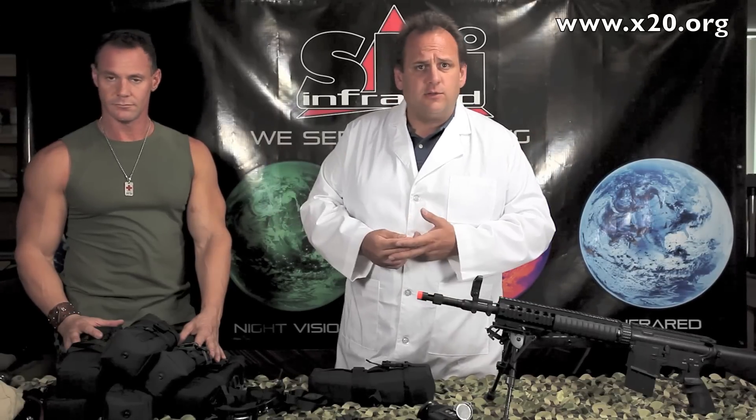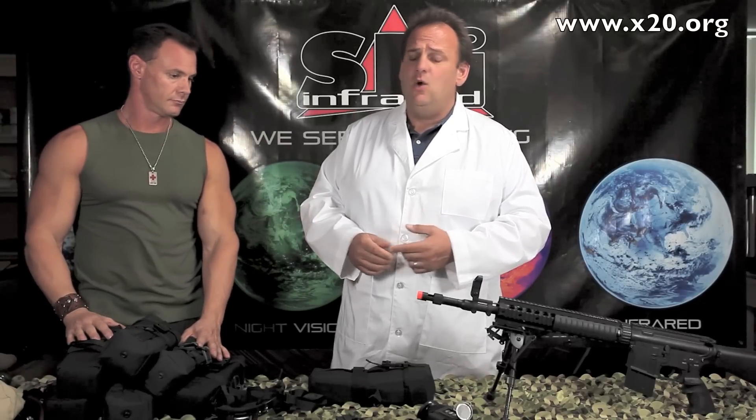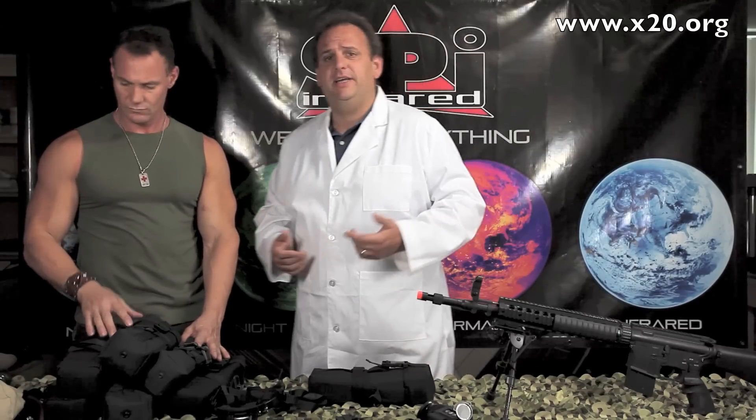So if you're a law enforcement officer, a military guy looking for a good deal, or even if you just want to be the king daddy at paintball or airsoft — always wanted a thermal weapon sight or thermal goggle but never thought you could afford it — now you can. We've got a very limited number of these in stock, all in excellent condition. Give us a call. We'd love to talk to you about it.